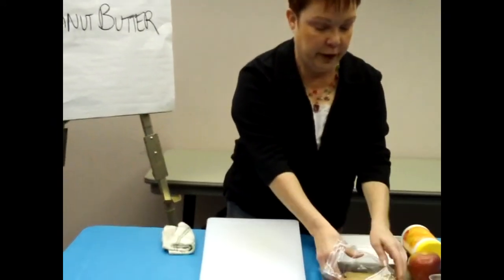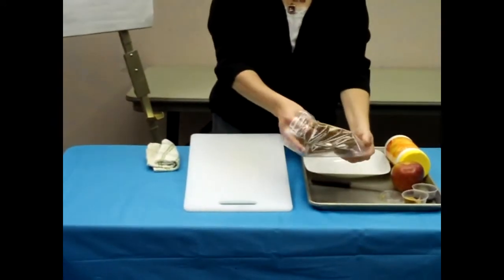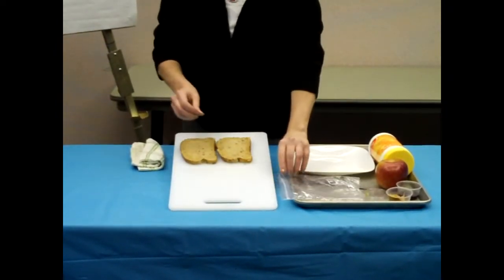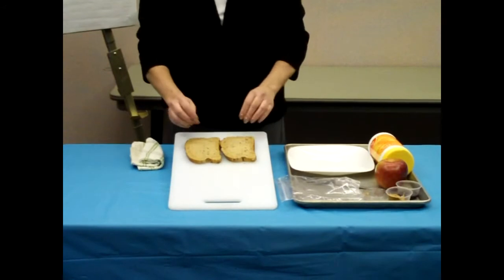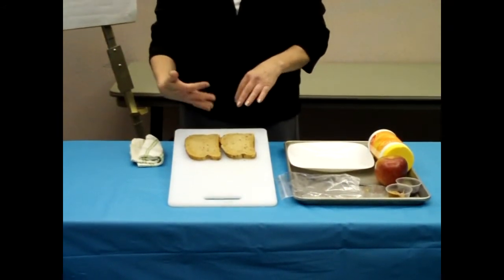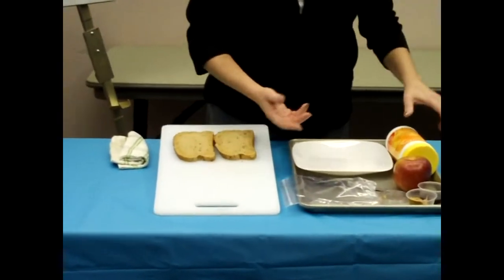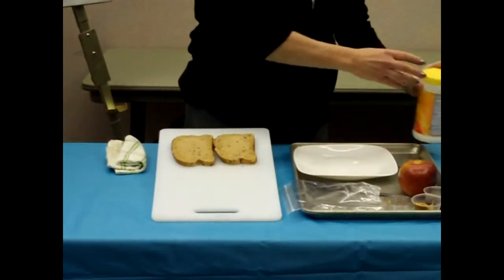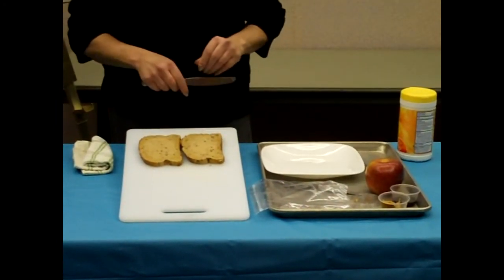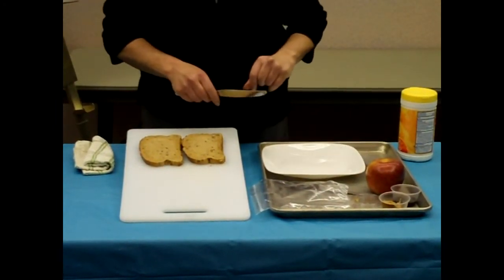Today for my bread, I'm going to be using a nine-grain bread. It has whole wheat flour, cornmeal, cracked oats, cracked wheat, and sunflower seeds — this adds nutritional value. You could use other kinds of bread products if you like. You could use tortillas, English muffins, or any kind of bread that you might happen to have at home.